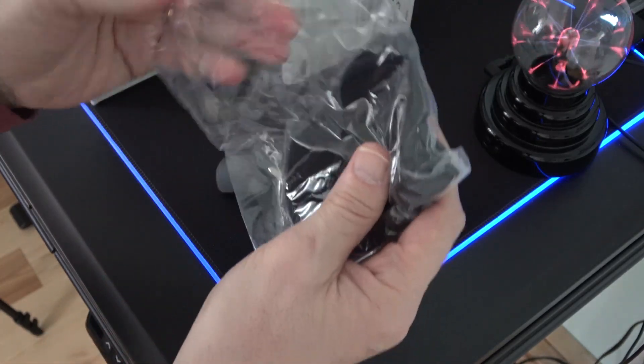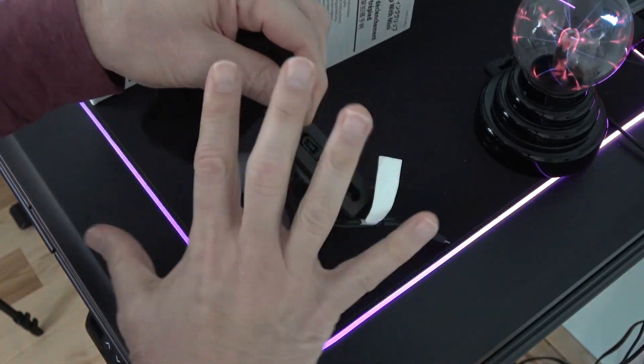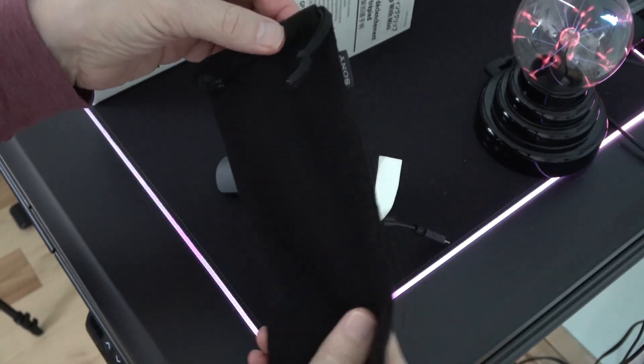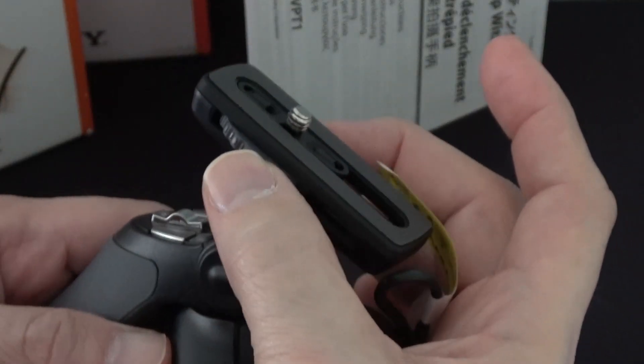Included in another bag is a lanyard that you can tie, so you can use this as a wrist grip for the camera. And a pouch to put everything into.